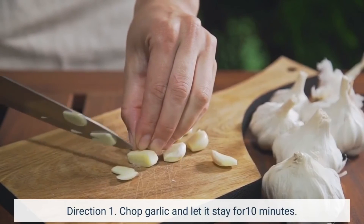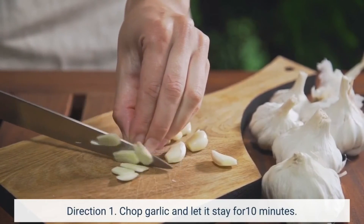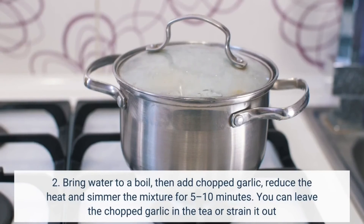Direction 1: Chop garlic and let it stay for 10 minutes. Direction 2: Bring water to a boil, then add chopped garlic, reduce the heat and simmer the mixture for 5 to 10 minutes. You can leave the chopped garlic in the tea or strain it out.